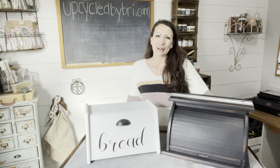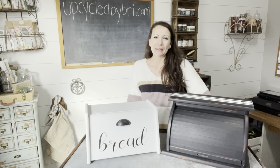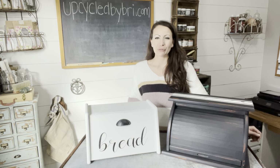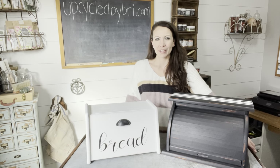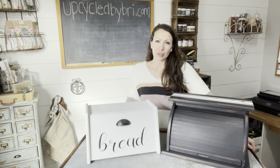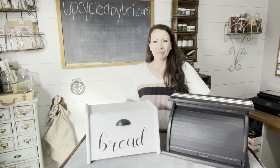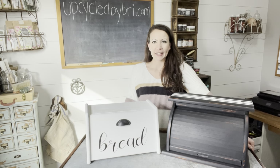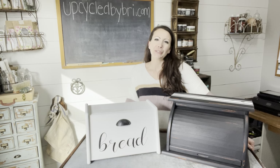Hey friends, welcome to another Upcycle by Brie. Today I've got a thrift to treasure video for you where I'll take these two bread boxes and transform them using DIY painting products. If you're interested in purchasing either bread box or the paint I'm using, you can find them on my website at upcycledbybrie.com. If you love thrifting trash to treasure videos and furniture flips, be sure to hit that thumbs up and subscribe so you don't miss any new videos.